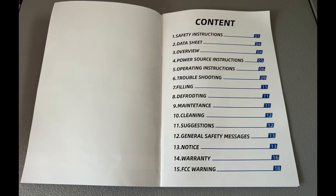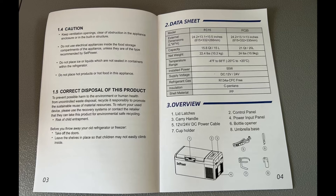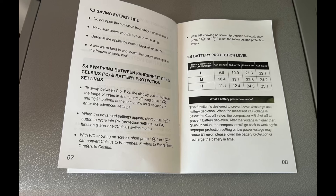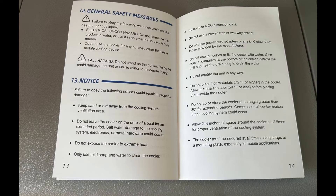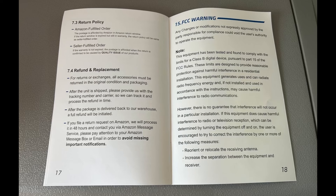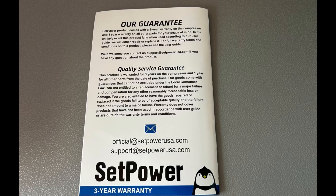I've also included the user manual screenshots, just for those of you that enjoy watching that — tons of great information in there. They've got a three-year warranty. If you need more detailed information, make sure to check out their website — I will leave all the information in the description of the video. The best part is that it's well made and very affordable, so check them out.